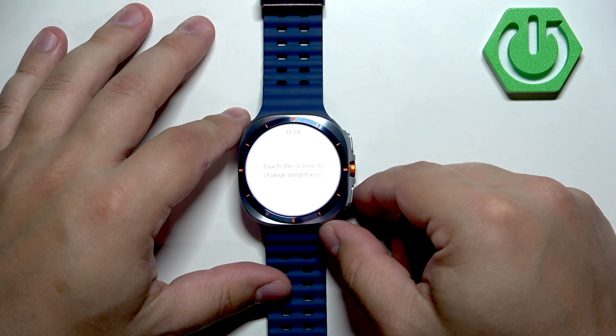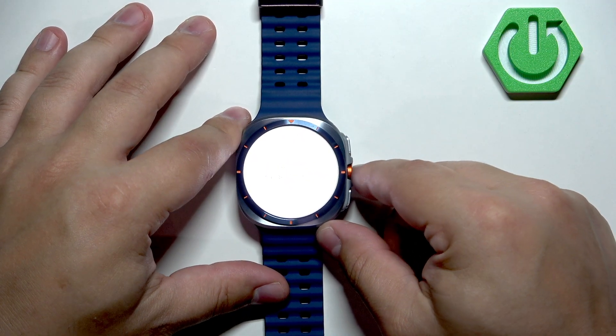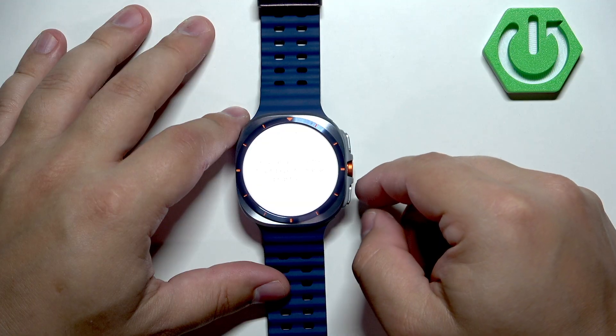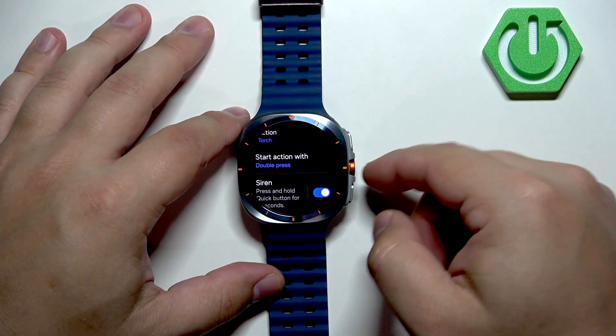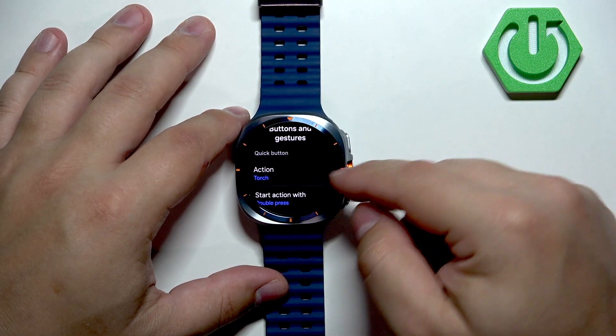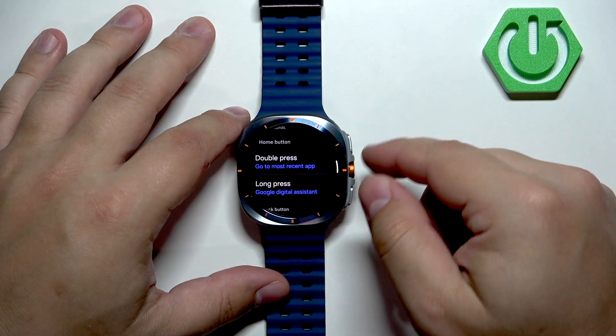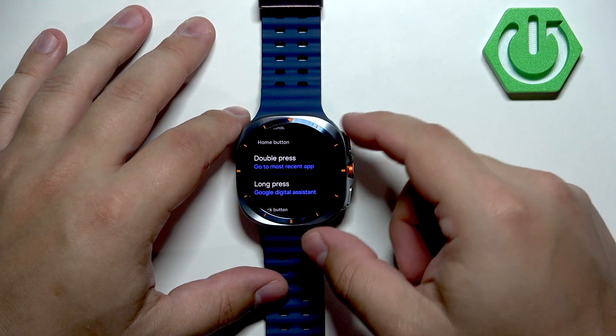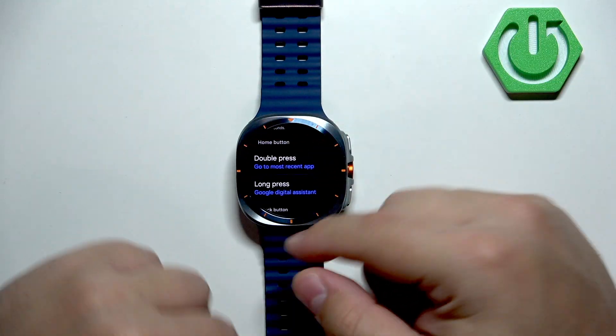Now if I double press the button it will open the torch — and pressing it again makes it brighter. To turn it off, pressing the lower button works. Now let's go down and look at the home button, where we have double press and long press options.